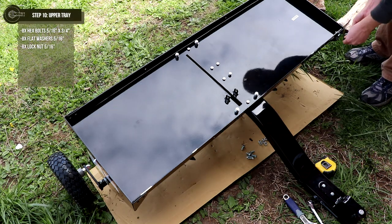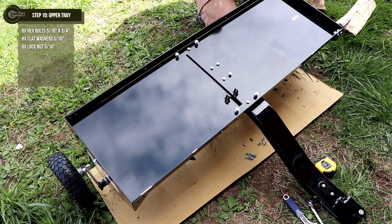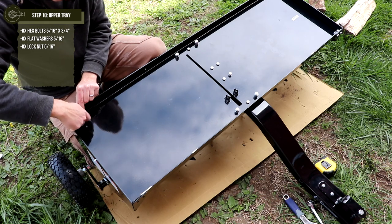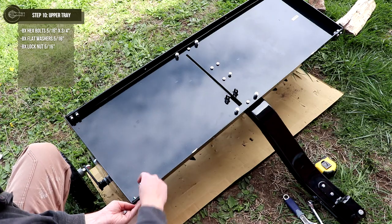Step 10: attach both end plates to the top tray using 5/16-inch by ¾-inch hex bolts, flat washers, and lock nuts. There are a total of two holes per corner for a total of eight connections. Do not fully tighten just yet.